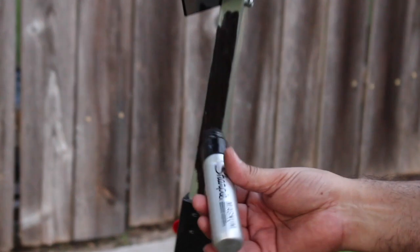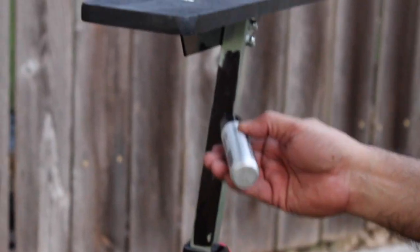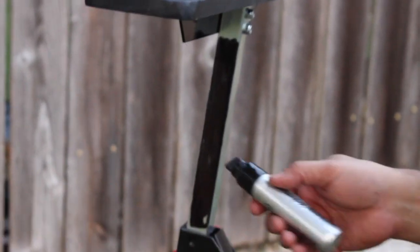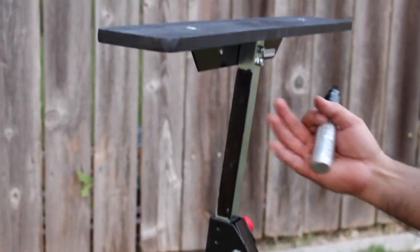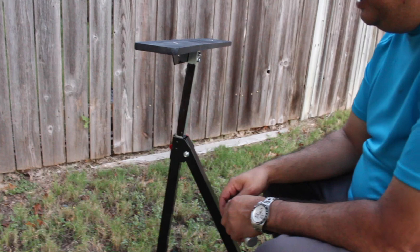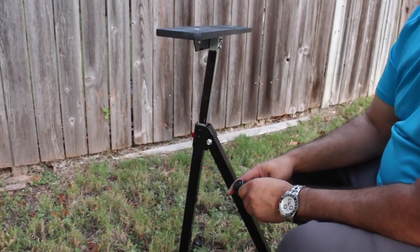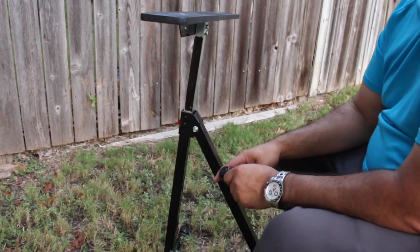My last tip: just take any sort of Sharpie marker and color the chrome piece all black. Chances are it will never be above the window opening, but just to be on the safe side, keep it all black so nothing can reflect off that silver. So that's it — that's my quick under-$20 rifle and crossbow stand. It took me less than 30 minutes to make. Happy hunting.